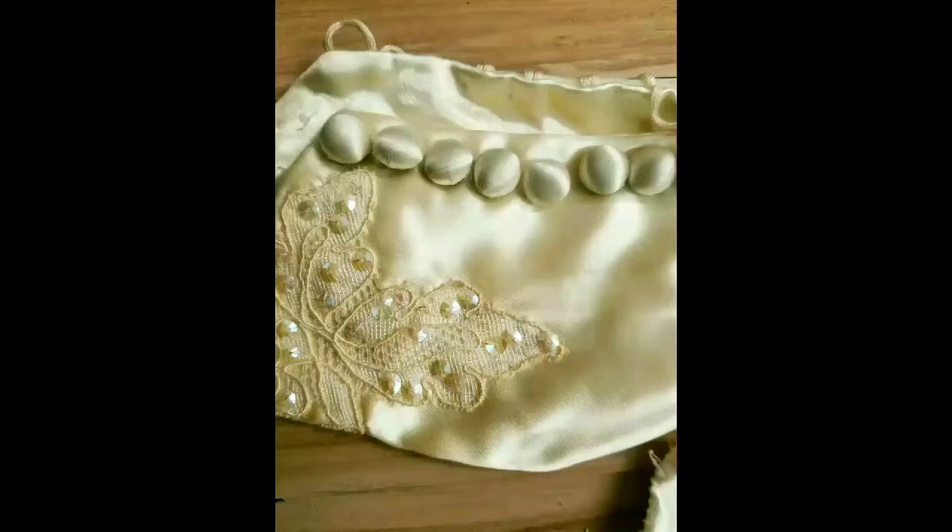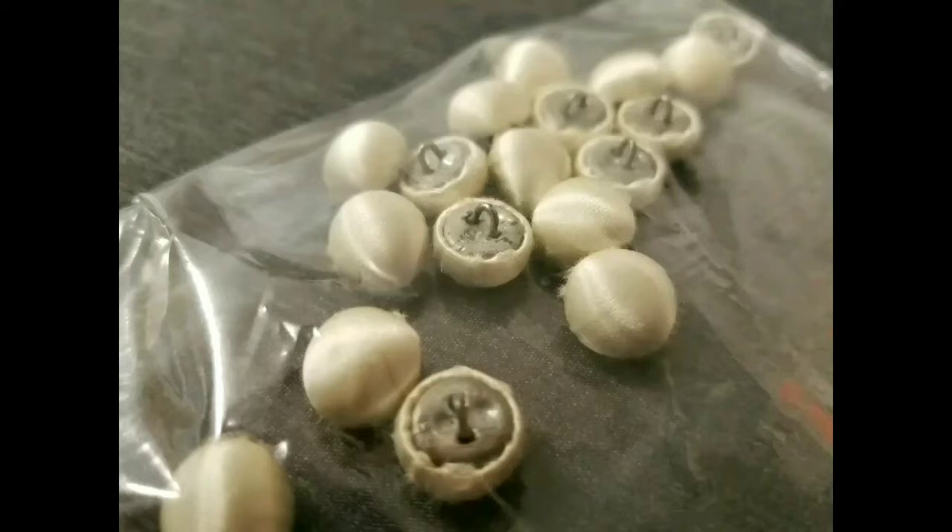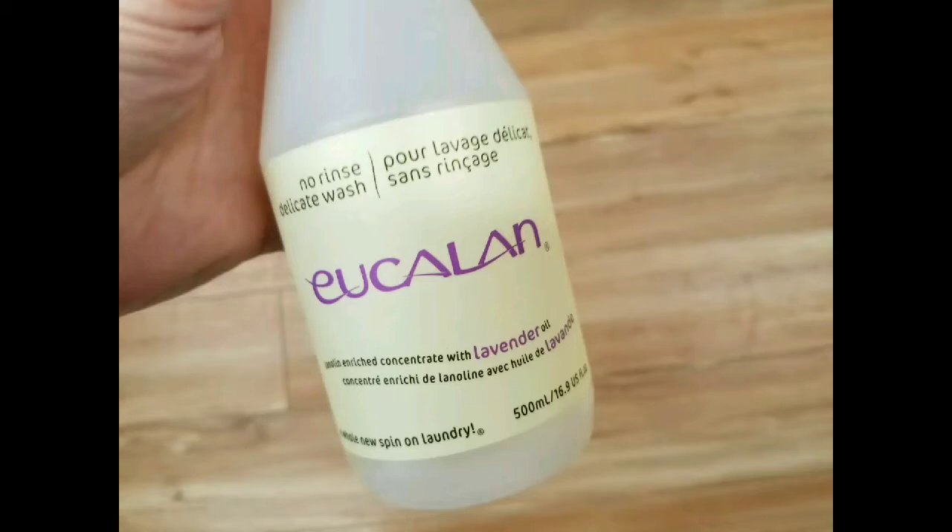Today we're going to go over how to clean a vintage gown — it's not nearly as scary as you think. You need to prepare the gown for washing by removing the buttons, as there's usually metal inside that can cause rusting on the gown. We bag them up for the bride to keep and replace them with new modern buttons that are custom tea-stained to match.